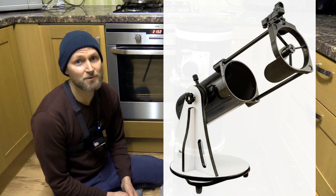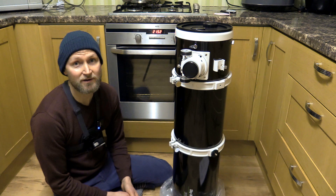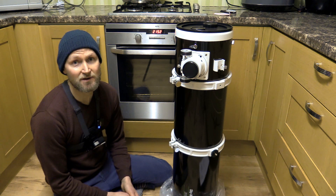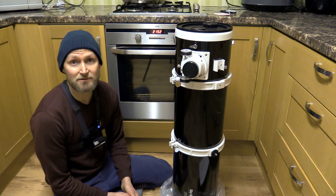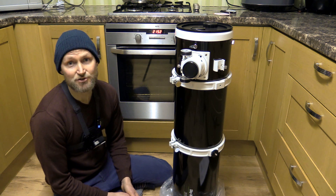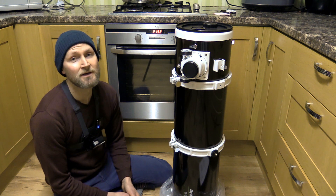Compared to my Heritage 150P it captures 77% more light, so this is going to be excellent for visual deep sky. It's got a fast f/5 focal ratio which means it's going to be really good for deep sky imaging as well, and because of the 200mm aperture it's going to have plenty of resolution for the planets.